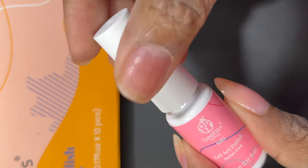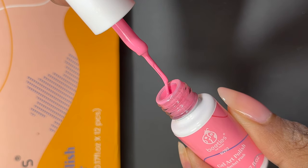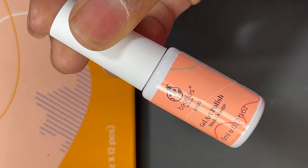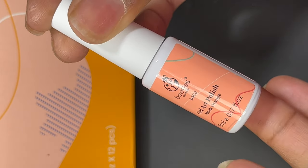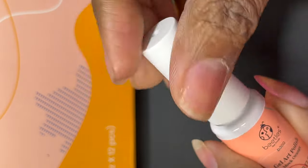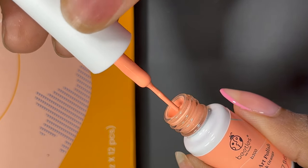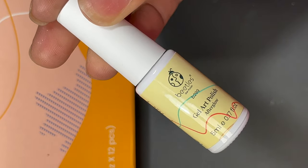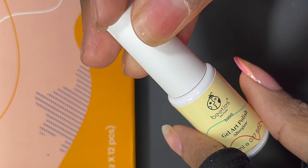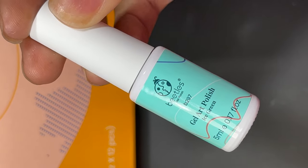I'm going to be doing a pastel rainbow nail art design, so I'm using the pink, orange, yellow, green, blue, and purple. I actually only use the purple on my thumb because the other nails weren't really long enough — it would have covered up too much of my nail. The pink is called Sachet Pink, the orange is Mock Orange, the yellow is Afterglow, the green is Ice Green, and the purple is Lavender Fog.